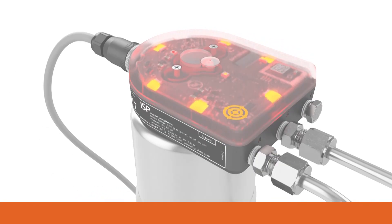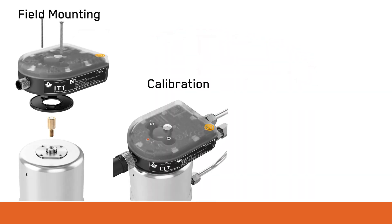In this video we will cover field mounting, calibration, and solenoid override for the ISP.